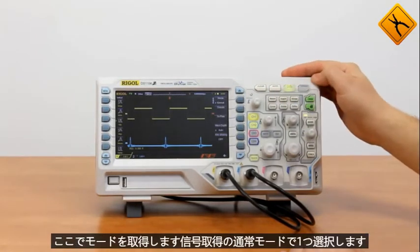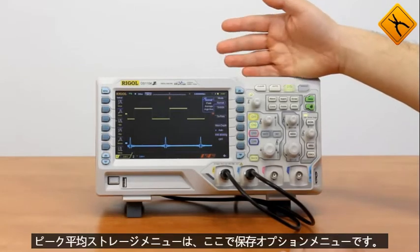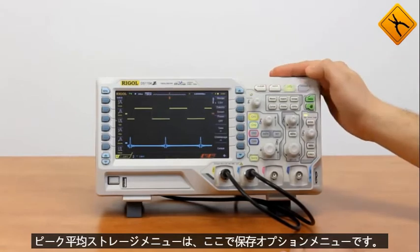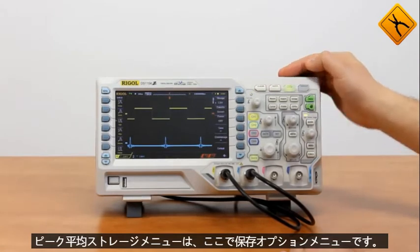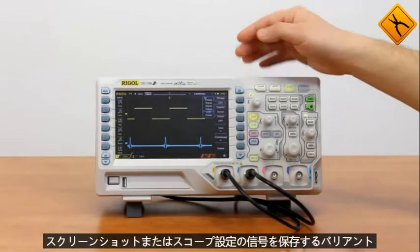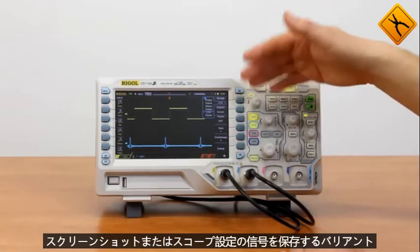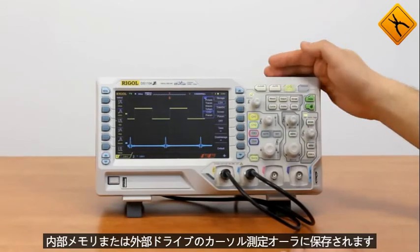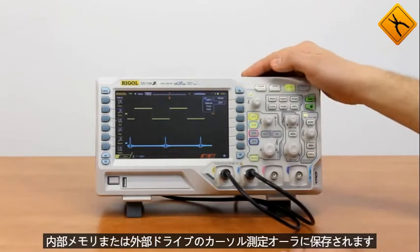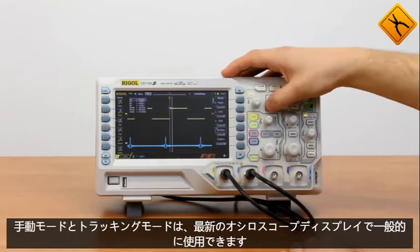We have an acquire mode, where I may select one of the modes of signal acquisition: Normal, Peak, or Average. Storage menu is a saving options menu — here I may select one of the variants of storing the signal, the screenshot, or the scope settings. They may be saved into the internal memory or external drive. Cursor measurements: Auto, Manual, and Tracking modes are available — typical for a modern oscilloscope.